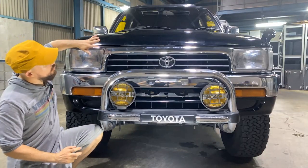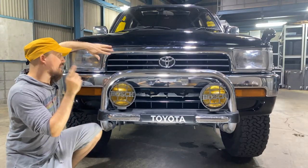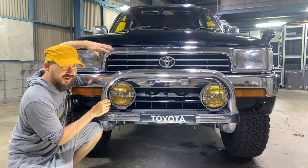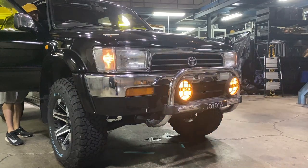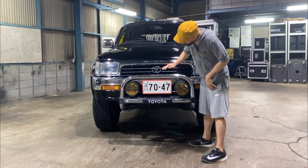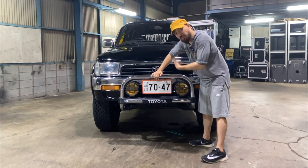Starting with the front, you have a chrome radiator grille with the chrome emblem, matched with its chrome bumper, further accentuated with its chrome bull bar — all very cool. Also cool are these fog lights. I do love this design, but I'm not a big fan of how the license plate is the centerpiece of it all. It makes it lose its luster a little bit.